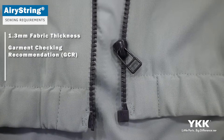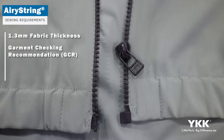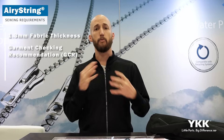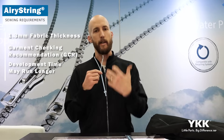With the fabric that we select, we have to go through an evaluation process — we call it our GCR, our Garment Checking Recommendation process, that's required. This is going to look at things like the fabric thickness, the overall stretch of that fabric, and then the compatibility of that fabric to applying it to the Aerie String zipper. We also have to look at things like the sewing settings or make additional mock-ups or prototypes needed for a proof of concept. One thing to keep in mind is that Aerie String does require a longer development timeline than you would have with just applying a new standard zipper type, as there are more pieces involved with the fabric, thicknesses, and sewing specifications.